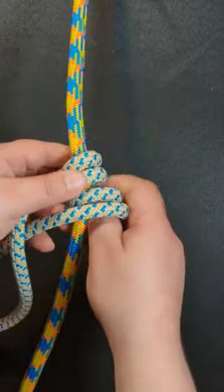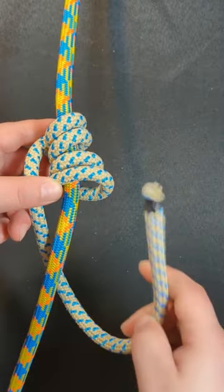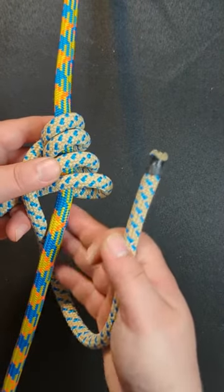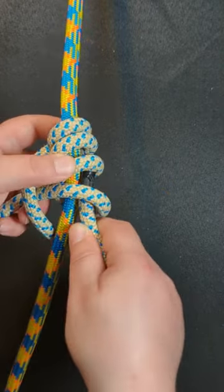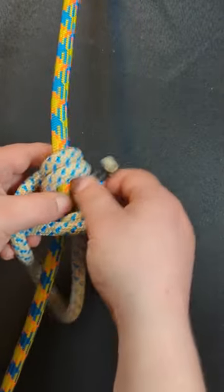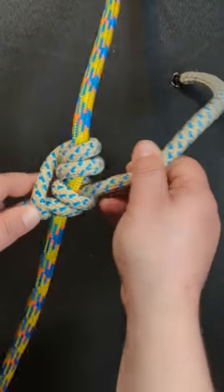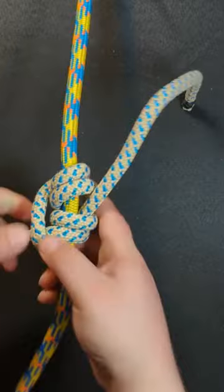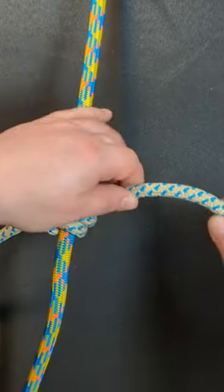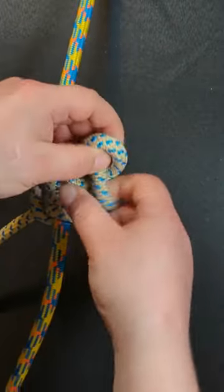Bring this end up behind the rope and then through these coils. Now set and dress, and the only thing left to do is tie a stopper knot to ensure that your hitch won't come undone.